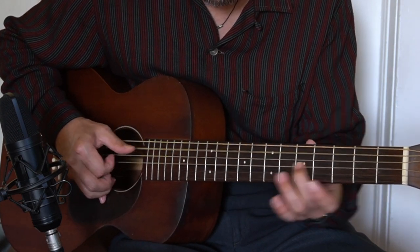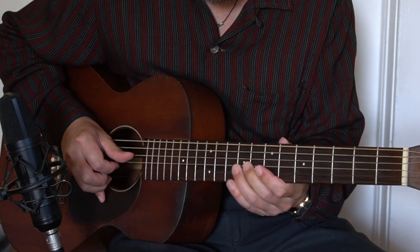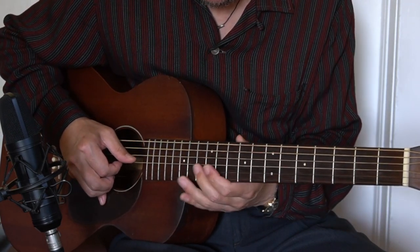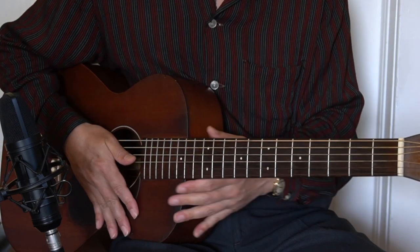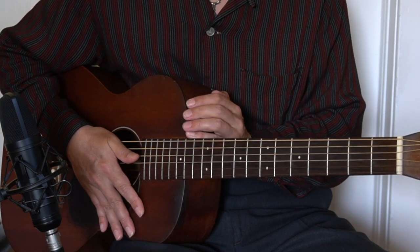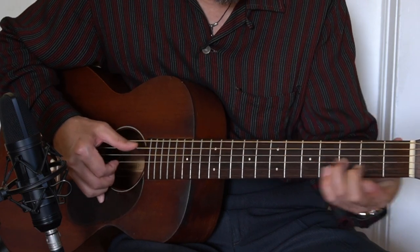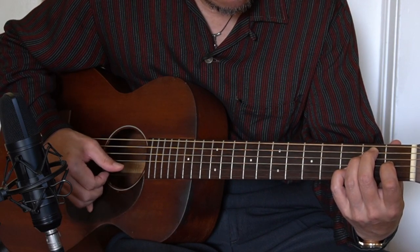Okay, so once again: the A chord, E chord, the B7 chord, and the C7 chord, and the D7 chord. So this was today's lesson — I showed you one of the licks, and we'll continue. Thank you for watching this video, and I will see you again in lesson number 4. Thank you so much.